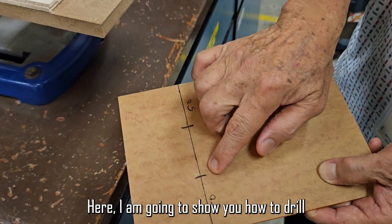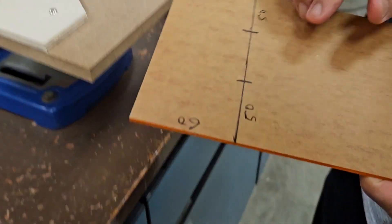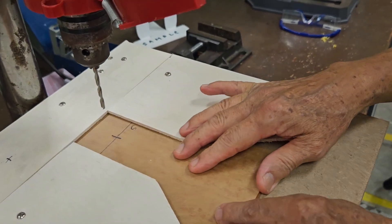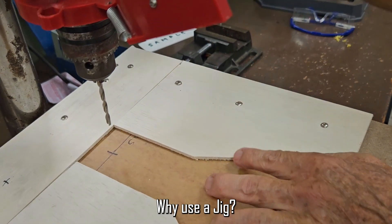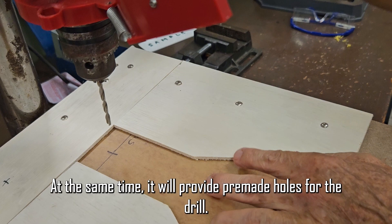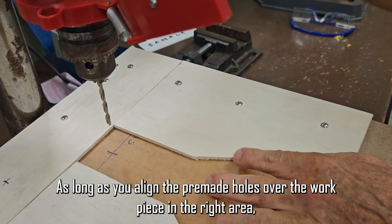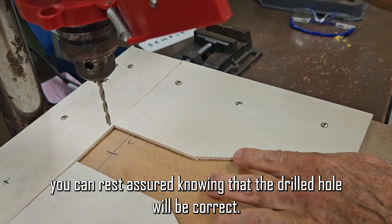Here I am going to show you how to drill the two holes using a jig provided. Why use a jig? The drill jig will prevent the workpiece from moving by holding it in place. At the same time, it will provide pre-made holes for the drill. As long as you align the pre-made holes over the workpiece in the right area, you can rest assured knowing that the drill hole will be correct.